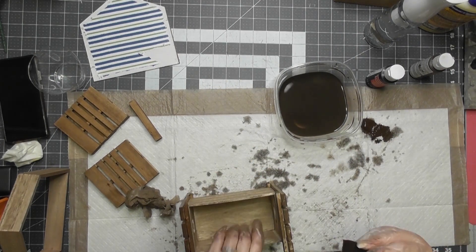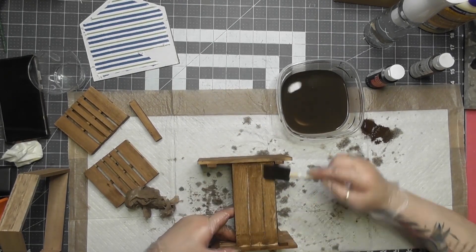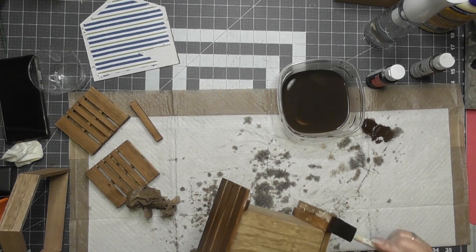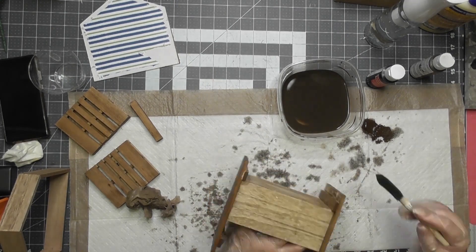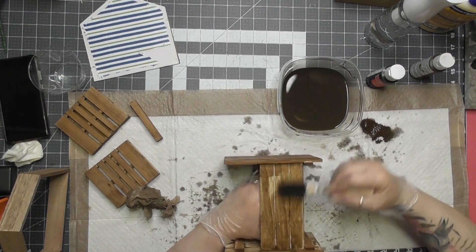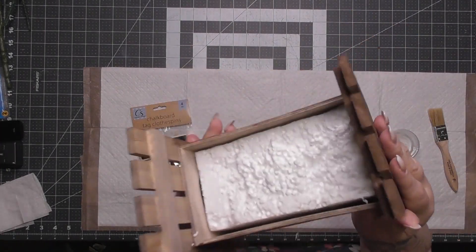I used way too much water and tried adding a little black paint, then had to add more gel stain — it took forever mixing. Don't do what I did. If you need to use that much water, you'll need a lot more paint or gel stain. I'm assuming it's probably a two-to-one ratio, but live and learn.